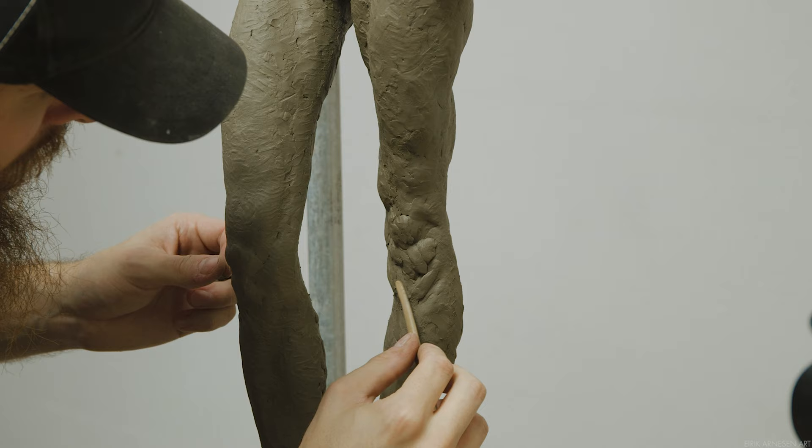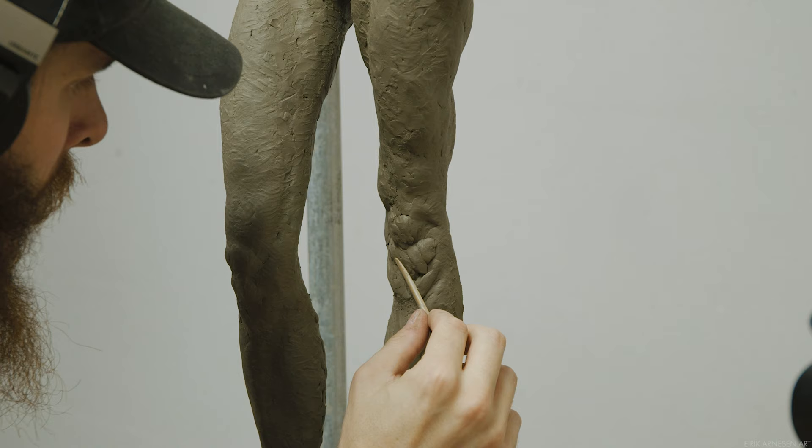Which gives us, the sculptor, an opportunity to create some magic, some visual trickery.